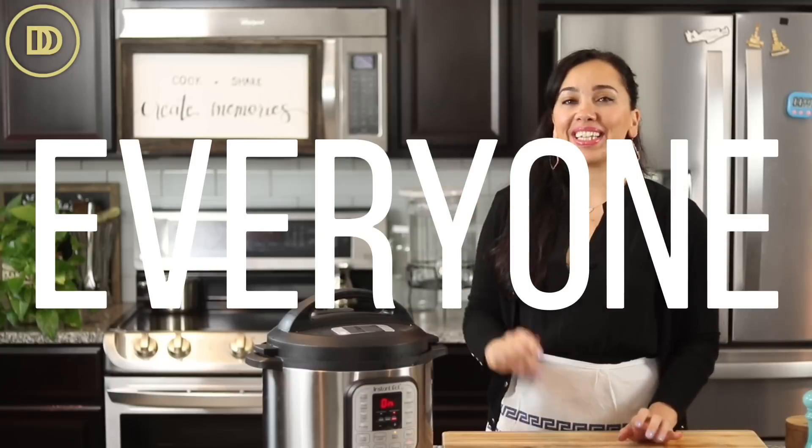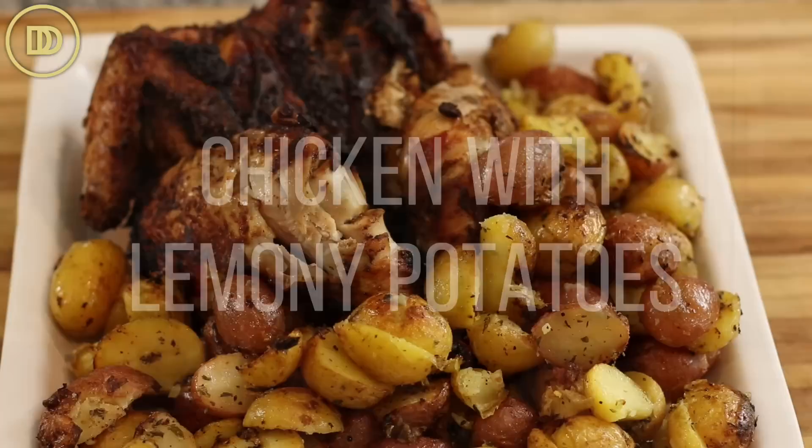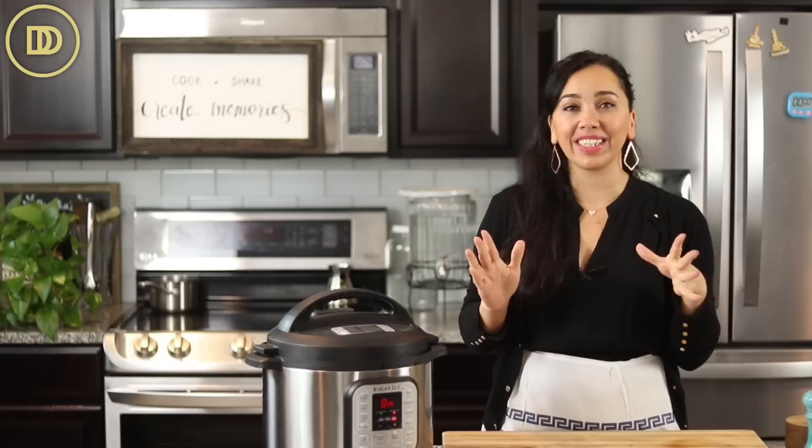Hi everyone, welcome to another episode of Dimitra's Dishes. Today we're going to make a delicious summertime meal that comes together in under an hour. We're going to be using the air fryer and the instant pot to put together air fryer chicken with lemony potatoes that are going to be soft and creamy on the inside, crispy on the outside, lemony fresh, and so delicious. Let's get started.